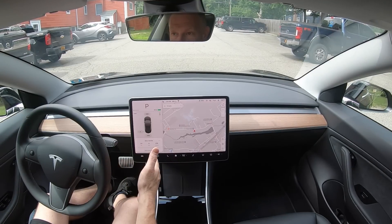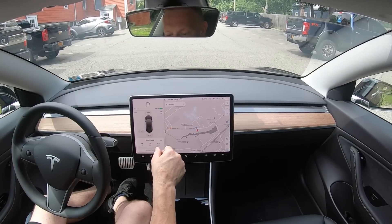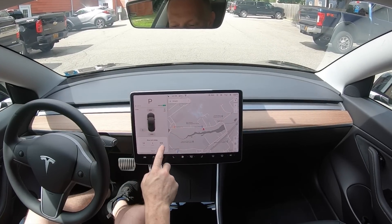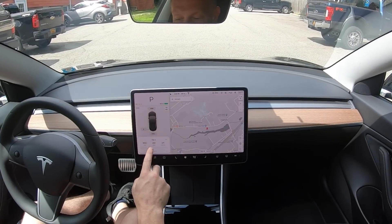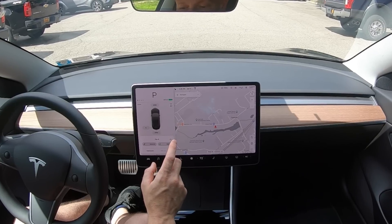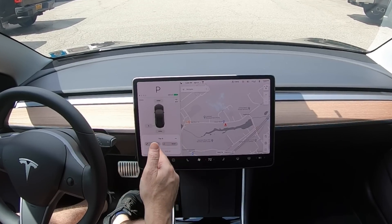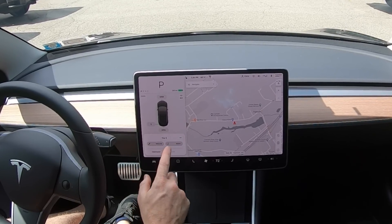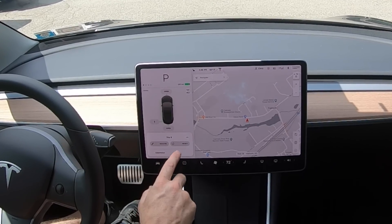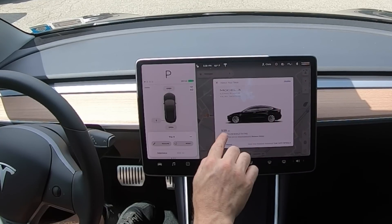When you swipe over, you can see information on your last charge, and you can also swipe further because there's a lot more information than what it shows you. Here's your trip A and trip B — you can tap the menu and rename it. So if you're going on a trip, you can name it 'camping trip' and reset all the information. It also gives you the odometer, and you can tap on the T to get your odometer right there.